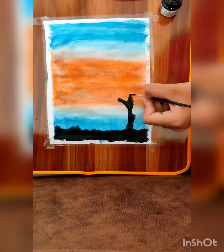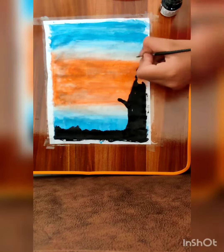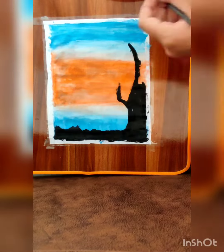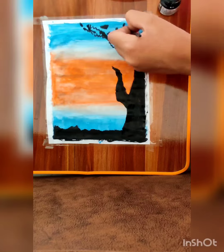I am adding white to the yellow mix as well. For making a ground I will apply black, and I will make a tree also for a nice scenery.